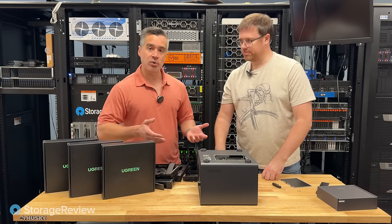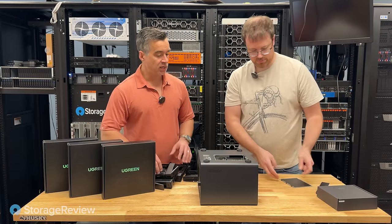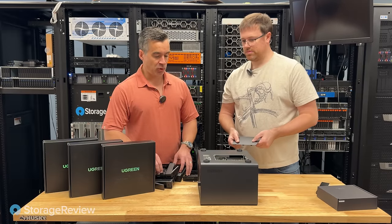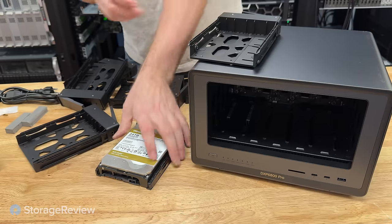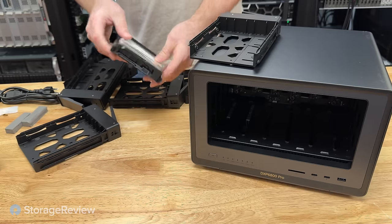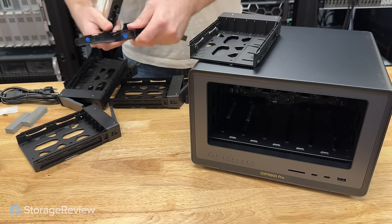We're going to load up the drives, put the door back on, then boot it up and go through the whole process and see what that's like. We want to get the hard drives in. We're going to start loading the drives into the caddies for this Ugreen model.